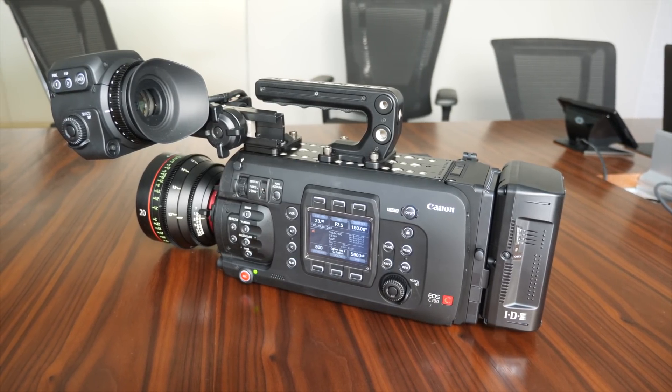Does the B4 adapter have optic corrections for chromatic aberration and lens circle coverage? We have chromatic aberration correction built into our software. The mount will allow B4 lenses but limits recording to 1920 by 1080 at certain frame rates. It will optically stretch the image to fit the sensor. Once you activate the B4 mount mode and tell the camera, it automatically handles that correction for you — you don't need optics inside the mount itself; the camera does it all.